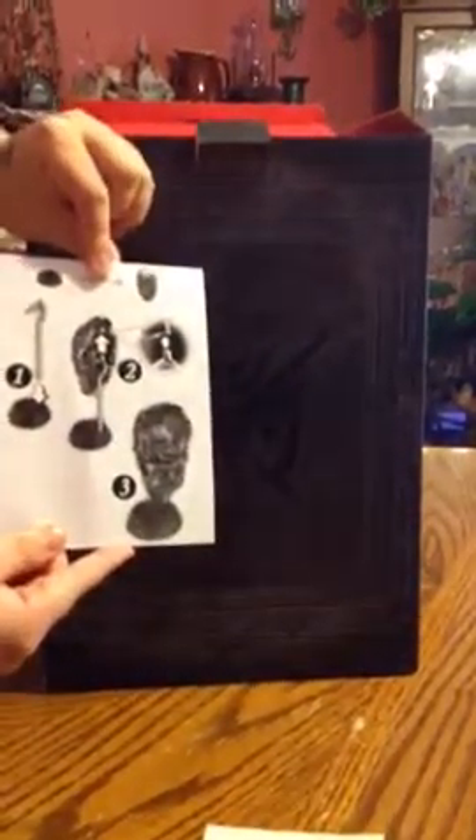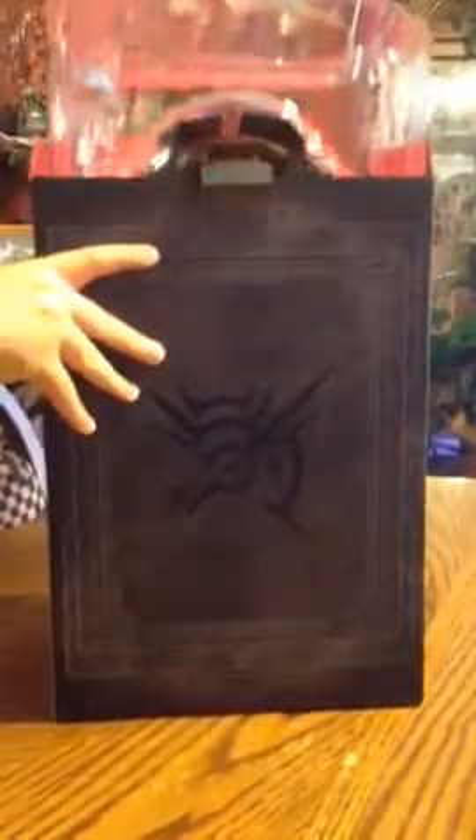Here are the instructions for how the mask stand works. All right, so let's pull it on out. So here's the mask.